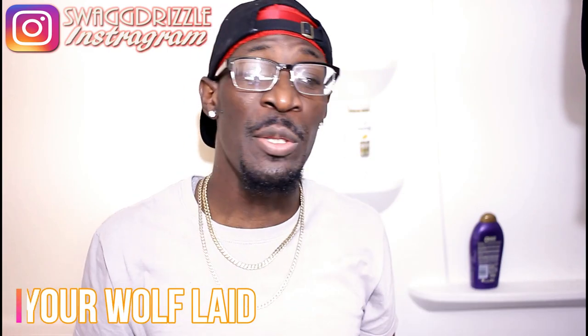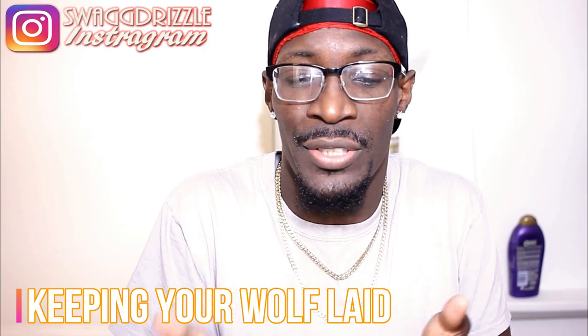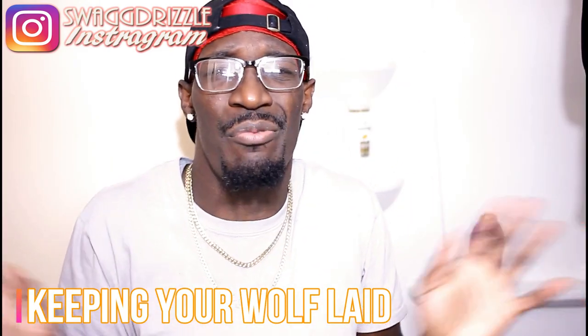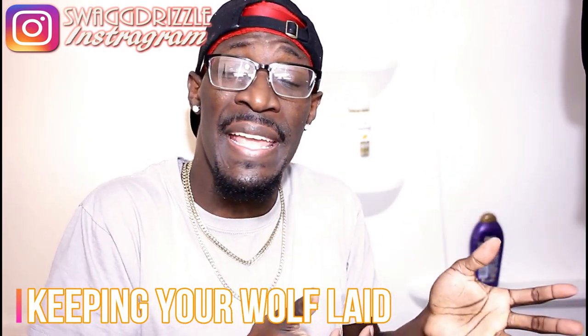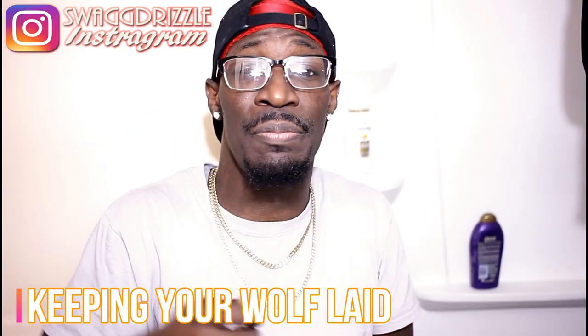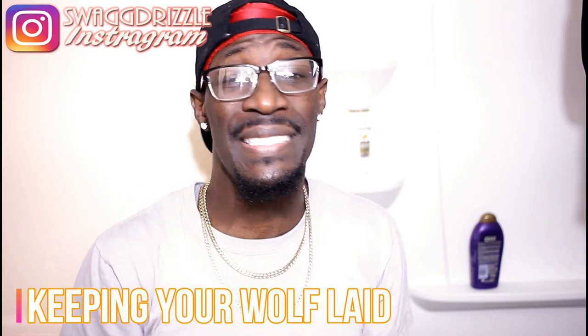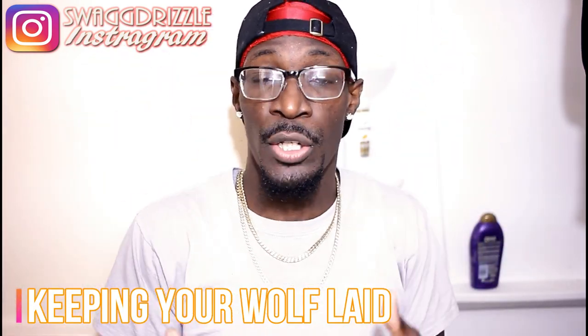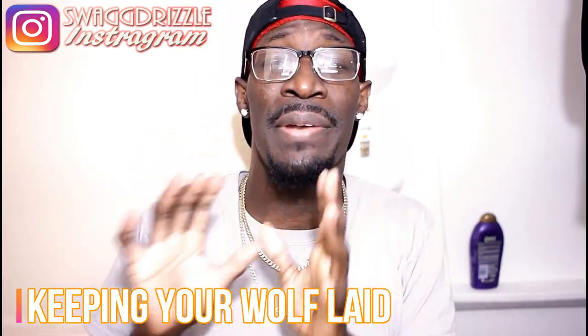Maintaining your wolf and keeping your wolf laid are two different things. When keeping your wolf laid — like, say you got a job interview, you don't want to go to that interview with your wolf not laid. We want to look professional. So when I dropped that 'how to keep your wolf laid' video, the reason why I said do not use a hard brush is because if you're wolfing heavy, as soon as you brush it out with that hard brush your hair is gonna freeze up, especially when you got coarse hair. So don't use the hard brush when you're trying to keep your wolf laid — that's all I was saying in that video.